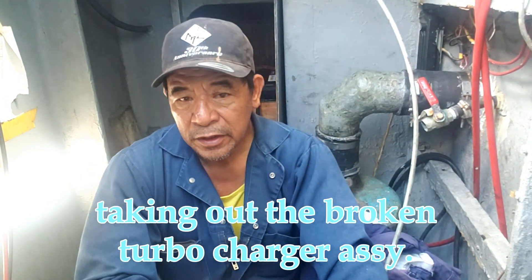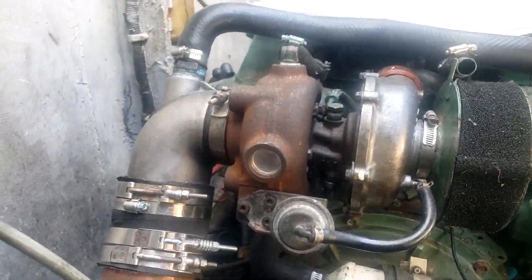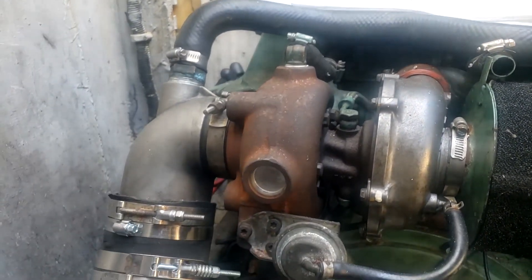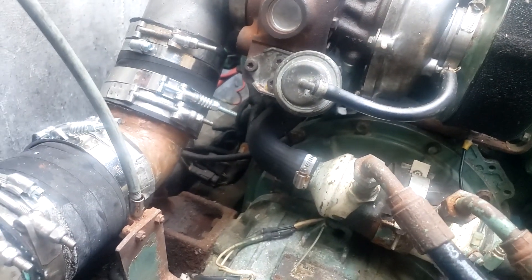Good morning, guys. We're here in the boat. Since we are done already with the turbocharger, it's ready to install. We need to take out the turbocharger that's installed on the engine and replace it with the refurbished turbocharger for the Yanmar engine. First we take out the mixing elbow, and after that we take out all the hoses and everything, including the lubricating system.